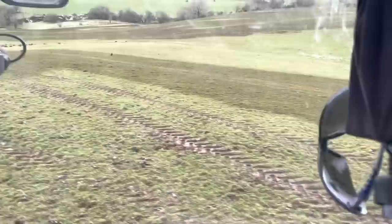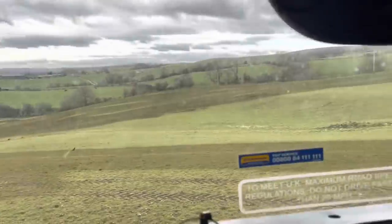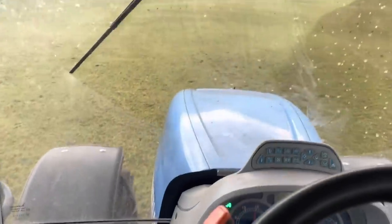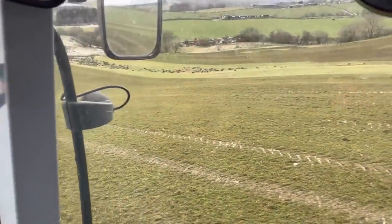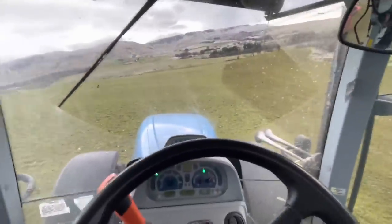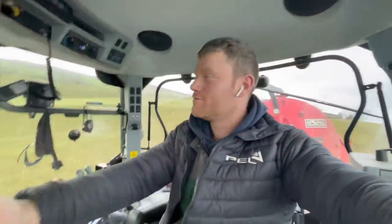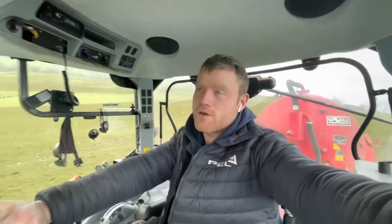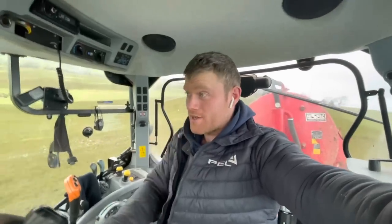Start spreading here. I had a problem over there as well but all in all the ground is decent, just need to watch where you're going — like that big strip there, don't go in there. Right, that's enough. Need to pay attention here. Anyway guys, I'll not bore you too much — this is all I'm doing, just spreading slurry. Hopefully back soon with something else. Thank you all for watching, please subscribe if you haven't already and we'll see you next time. Cheers guys!